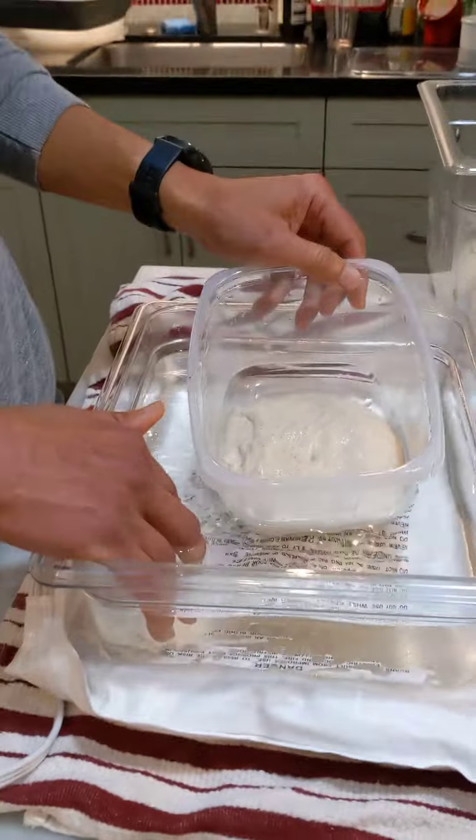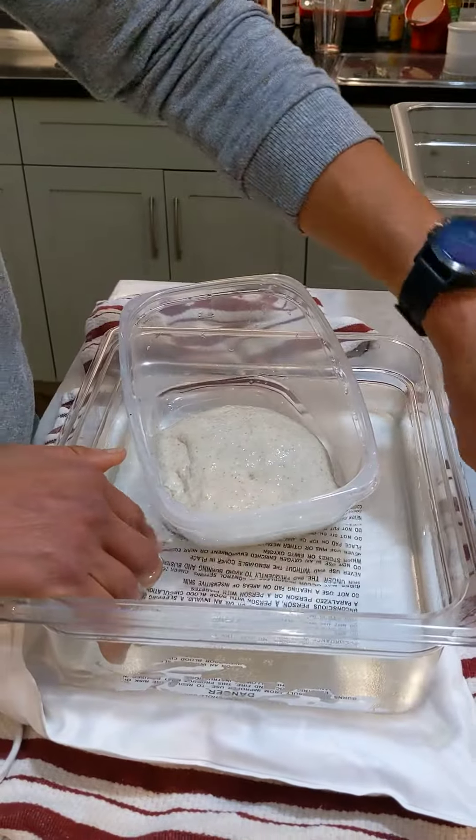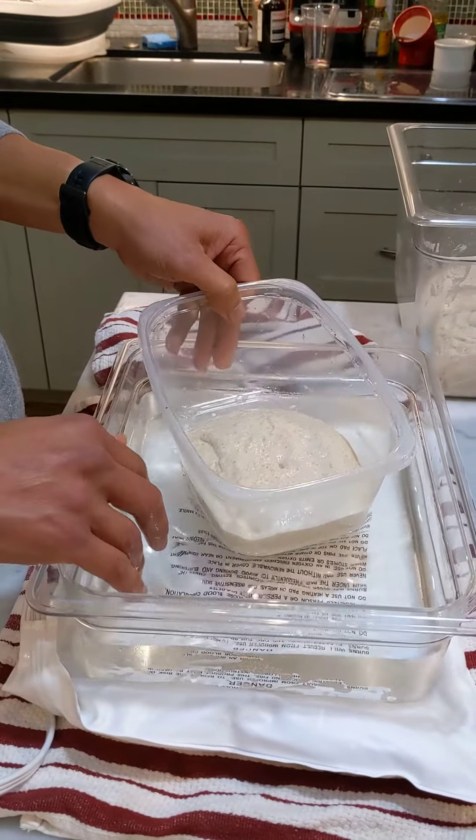You fill it up with some warm water. If you have a thermometer, it will ideally be at about 85 to 90 degrees. Otherwise, just feel it — it should be kind of lukewarm, sort of warm to the touch.